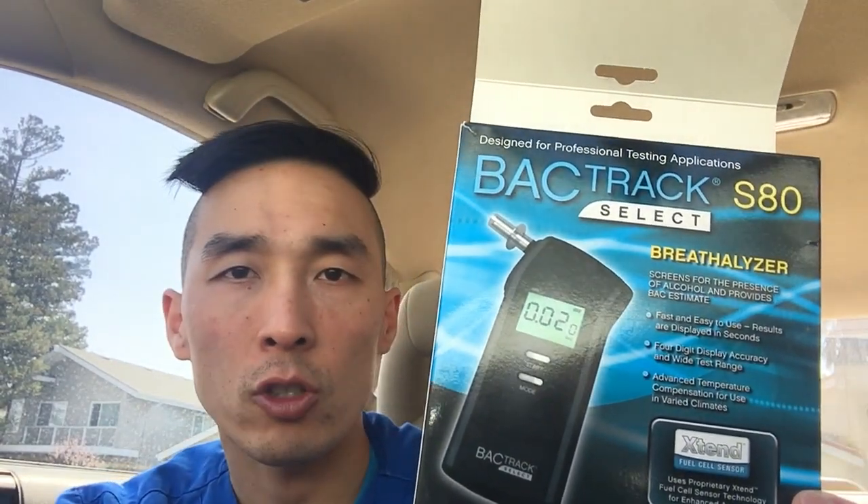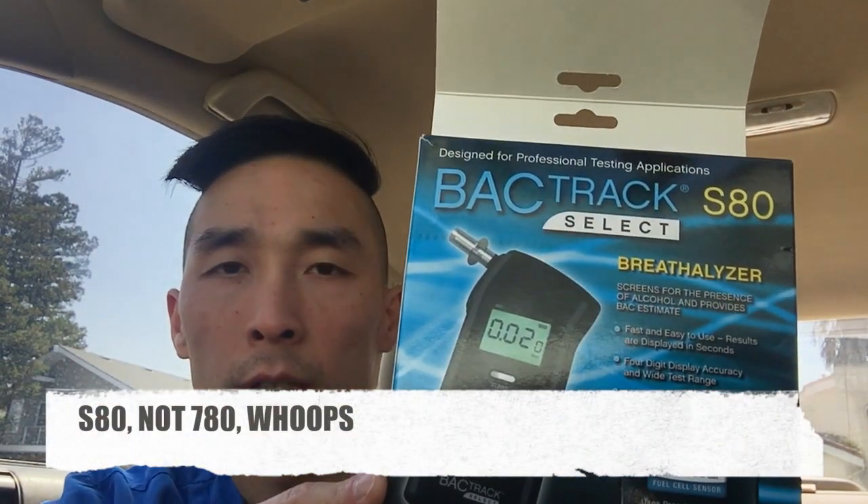I got this breathalyzer right here — this is the BACtrack 780 breathalyzer. It comes in this nifty little pouch right here. It screens for the presence of alcohol and provides a BAC estimate. I've used it a few times. It requires two double-A batteries and comes with six mouthpieces.